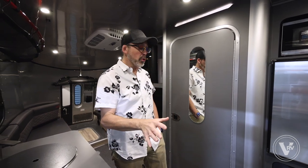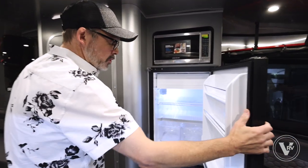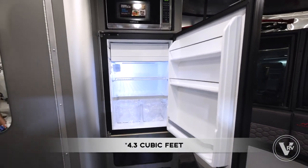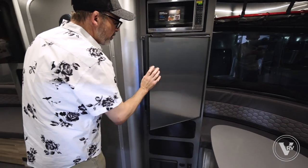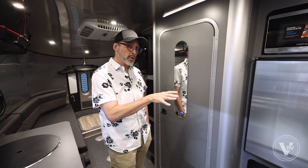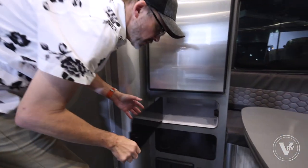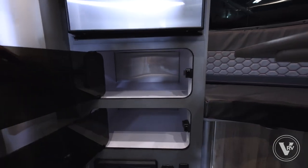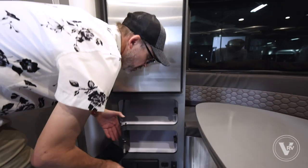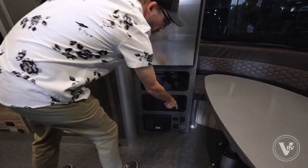You do get a slightly bigger refrigerator — 4.1 cubic feet if I'm not mistaken. It is a 12-volt compressor-based refrigerator, so it cools off really quickly and you don't have to have it super level like you did with the old propane refrigerators, which is really nice. There's some nice storage down here with a couple of compartments, plus USB connections and your 12-volt disconnect.